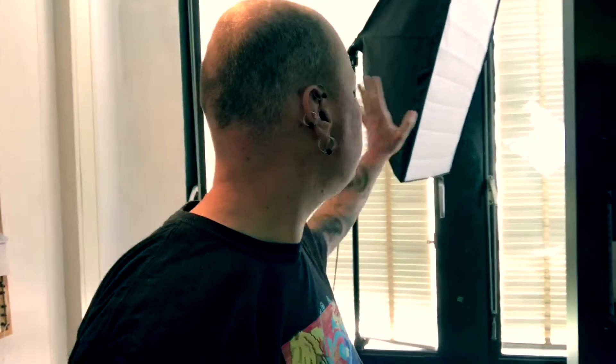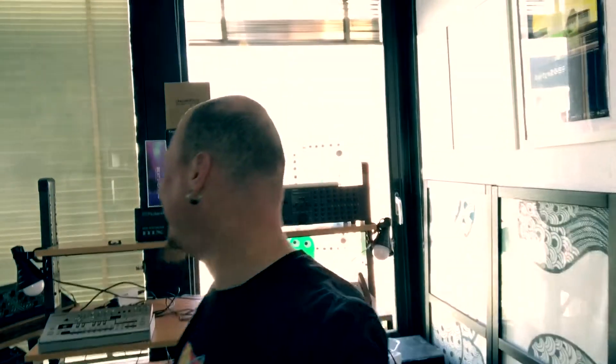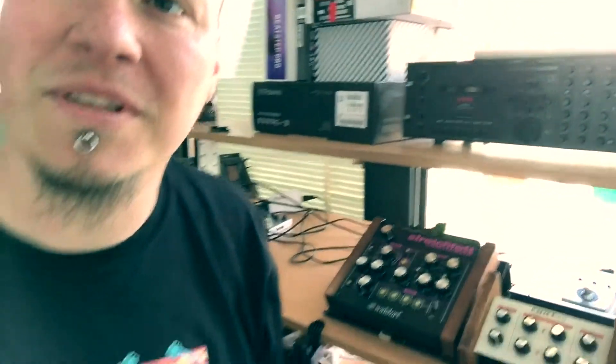This is the other side of my studio and as you can see there's another studio light set up here. Come around here — this is my main light. It will keep me a little bit lit, and as you can see right now it's very bright outside.